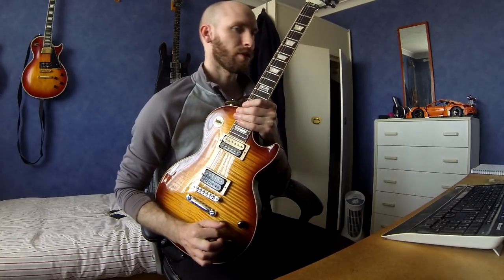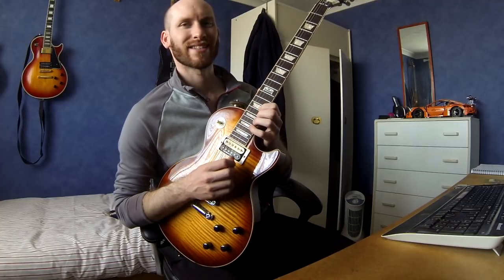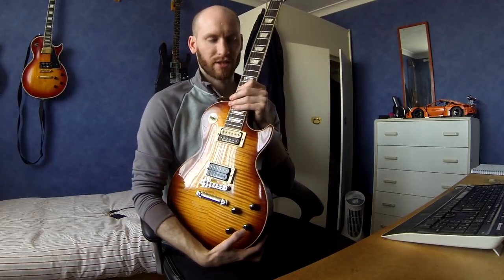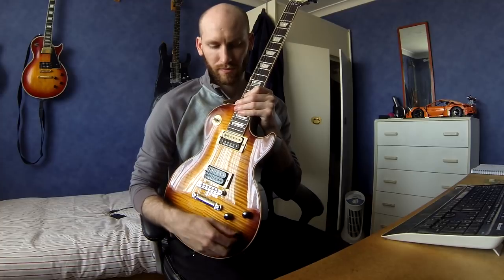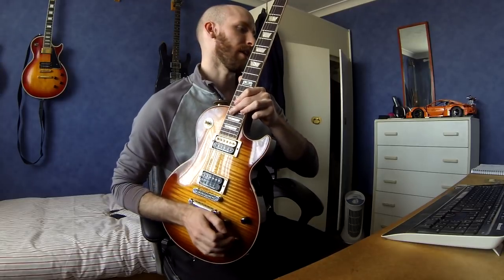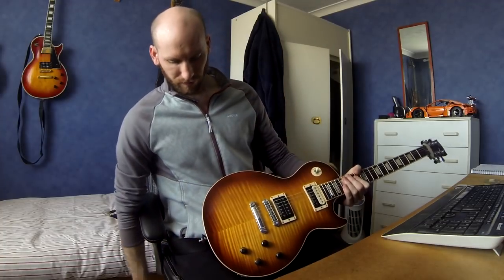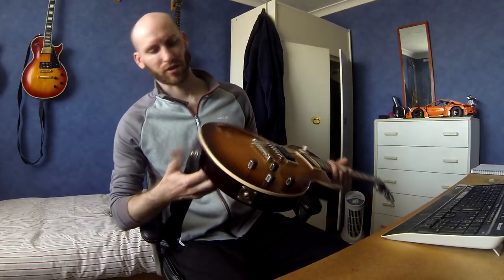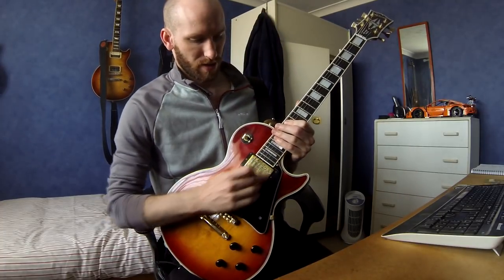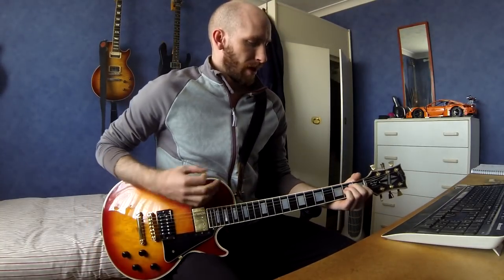Electronics-wise there's one global tone control, neck volume, and bridge volume, but they're also coil splits - push-pull pots. Pull it up and it splits the coil on both pickups, because I like the fact you can get a Strat sound on the Les Paul for cleaner funky stuff. There's also a dummy control that doesn't do anything as a volume or tone - it's literally an on/off switch masked up as a tone control, my love of on/off switches. And locking strap buttons - that's it for that one.